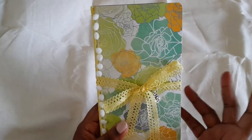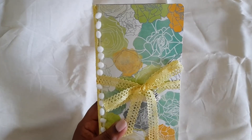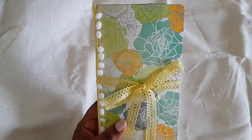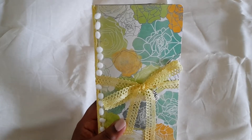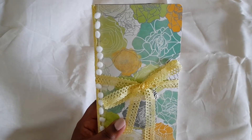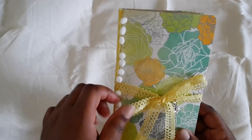It didn't come with any journal cards; it came with some stickers. I added a couple but not a lot because most of the stickers are like sentiment-type stickers, so I'm going to put those in the goodie bag and then the person who buys it can use them as they wish or on another project.